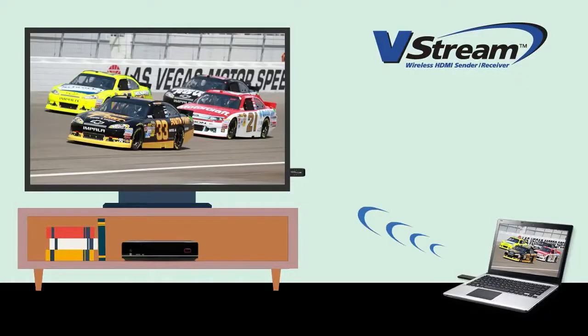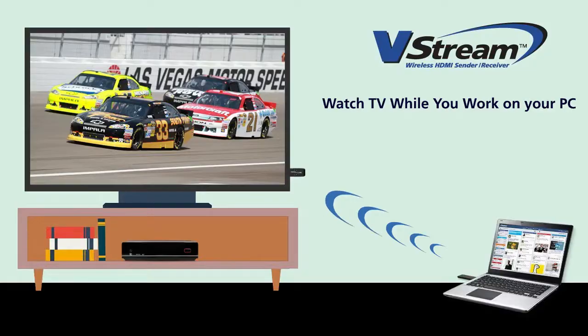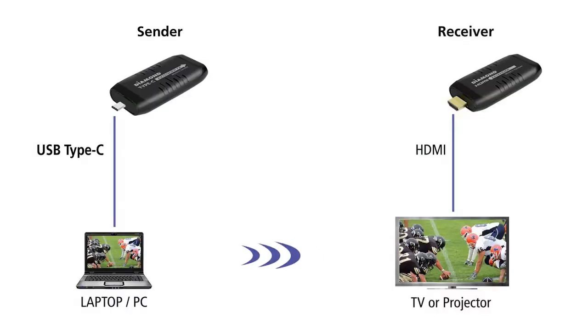Work and play at the same time — watch TV while you work on your PC. Simply plug in the HDMI receiver to your TV and the sender to your USB Type-C laptop or PC.